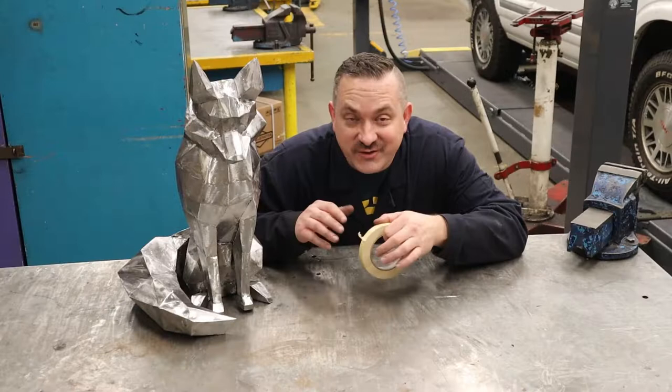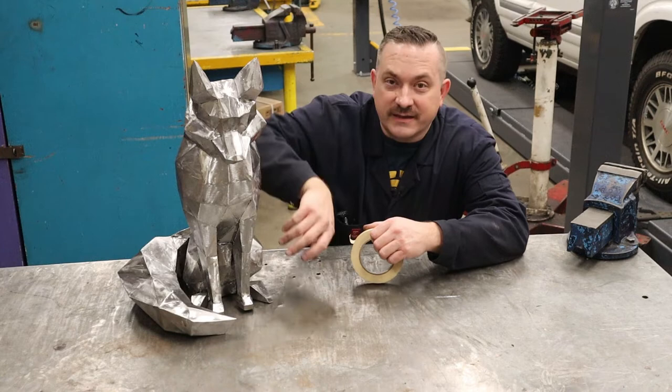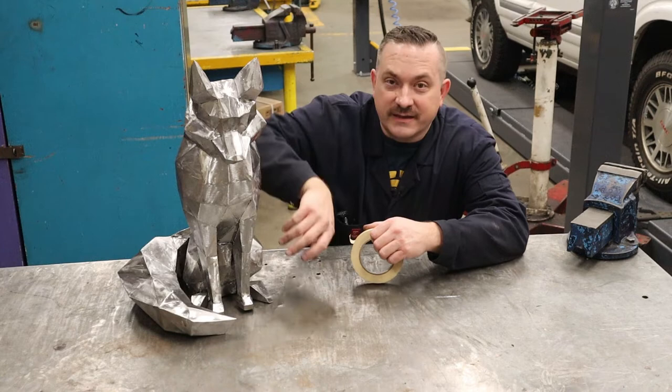As you guys requested, we're going to be doing a two-tone finish on this guy — we're going to have rust and polished panels. The polished panels are going to represent the areas on a fox that are white: the ears, belly, and the tip of the tail. I'm going to be using masking tape to cover up those areas and hopefully we don't get rust in there. But worst case scenario if it does get a little bit in there, we can just finish-polish them after.